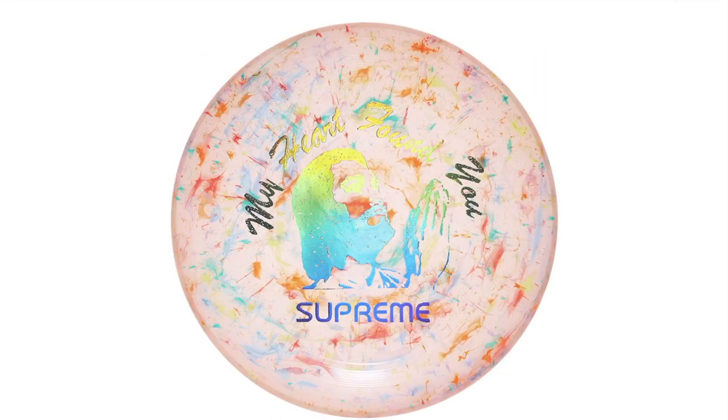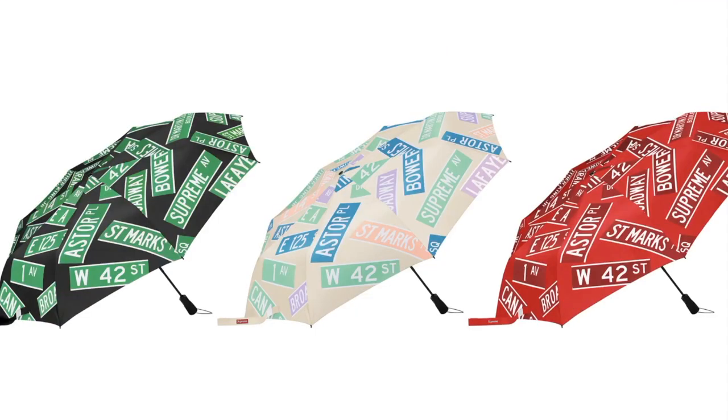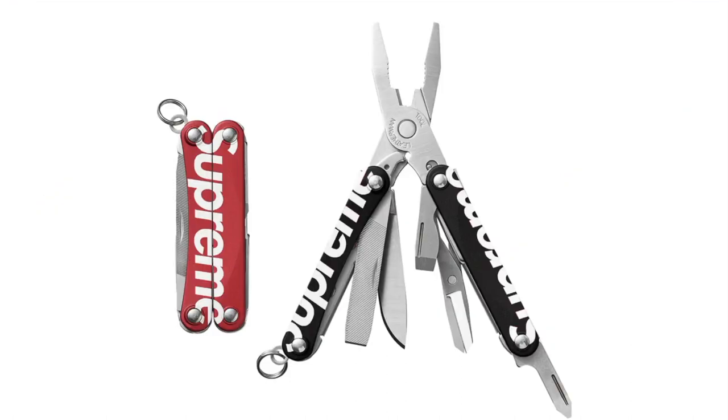Supreme Wham-O Superfast Frisbee — 11-inch flying disc. Multi-tool — scissors, wire cutter and a 1.4-inch blade.